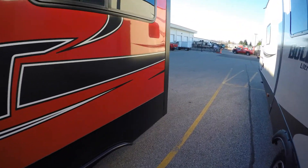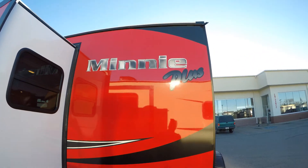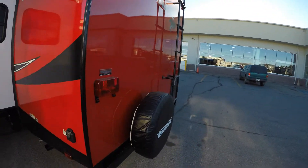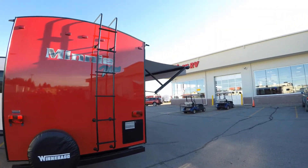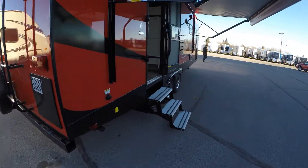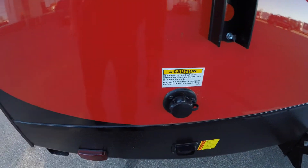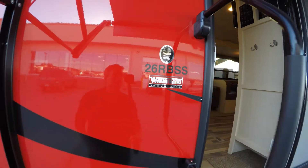It's got a nice light interior — really makes it feel nice and big, you'll see that in just a minute once I get inside. Got your spare tire with the cover, ladder, here's your black tank flush, and again this is the model 26RBSS.